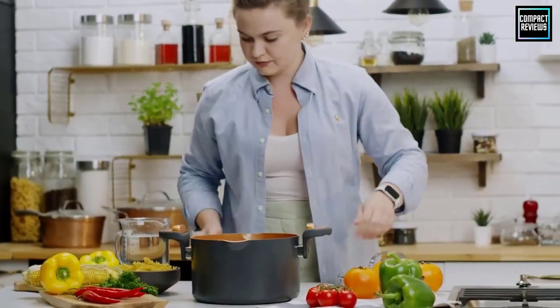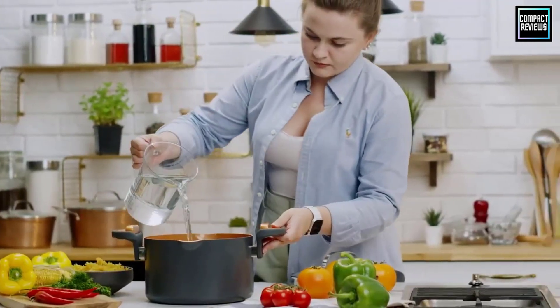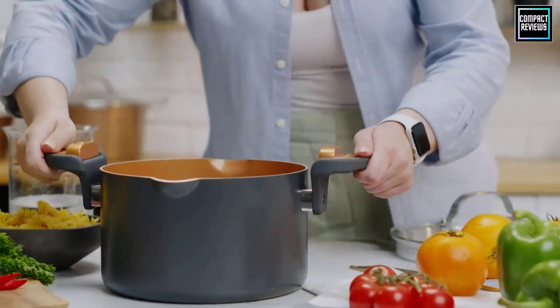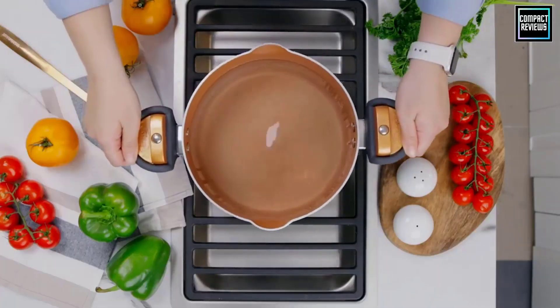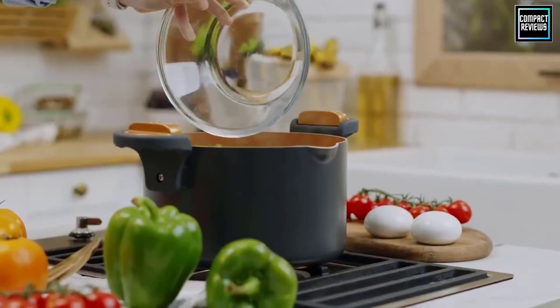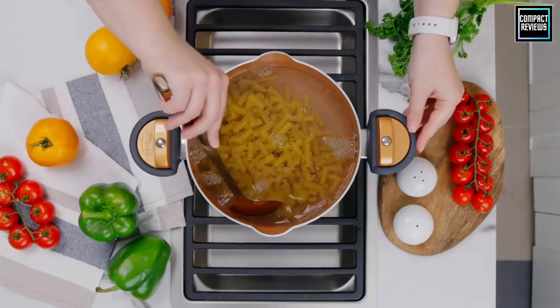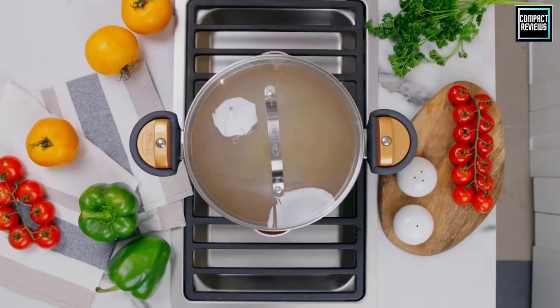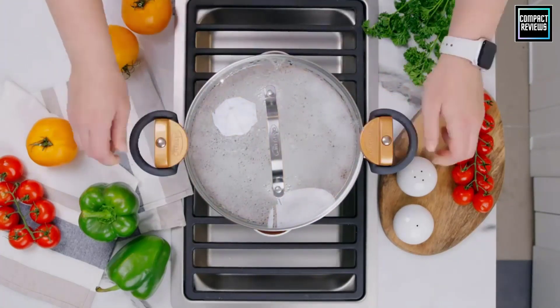One of the easiest and least expensive meals to make is a bowl of pasta. However, how that pasta is cooked and what it is cooked in will make a difference in whether it's a mouth-watering or mediocre meal. A pasta pot can be a helpful tool in making sure pasta is cooked to perfection and strained as soon as it's ready to be tossed with a quick sauce or dished up with some meatballs.